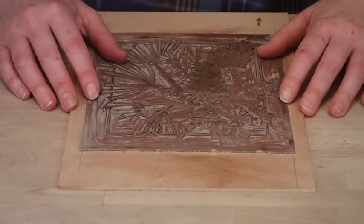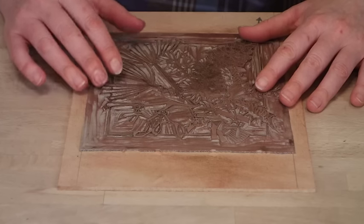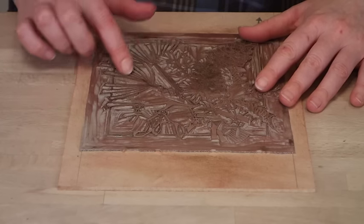The first thing you need to do is decide on your design and transfer that design onto the first piece of lino so that you can cut yourself a key or line block. I'm not going to show you any of that or my cutting because that's in the last video.